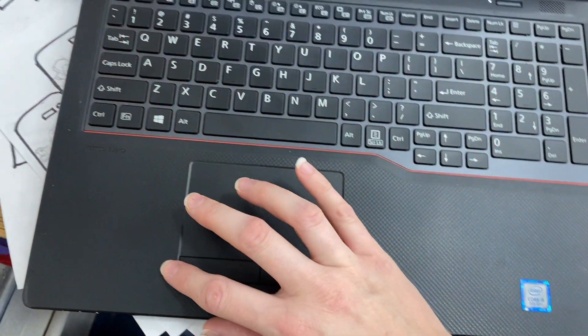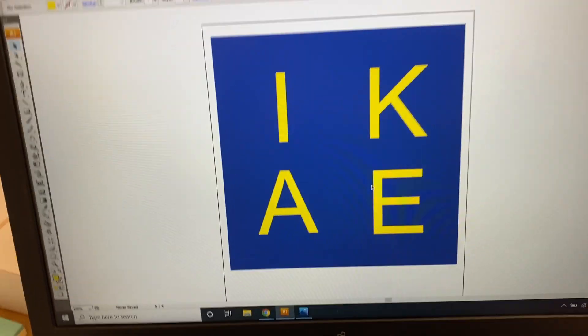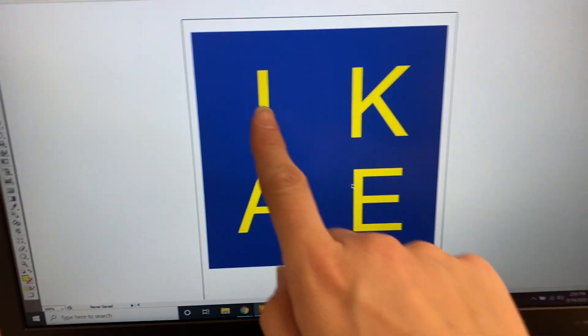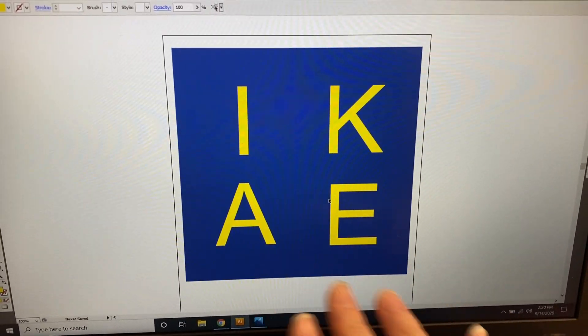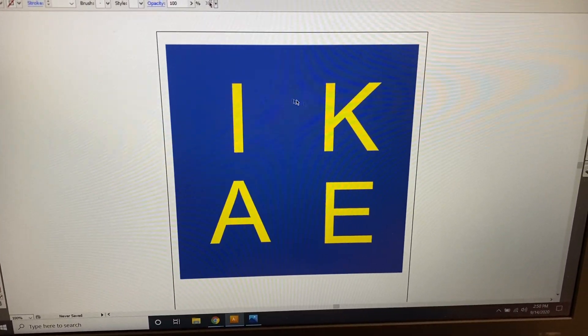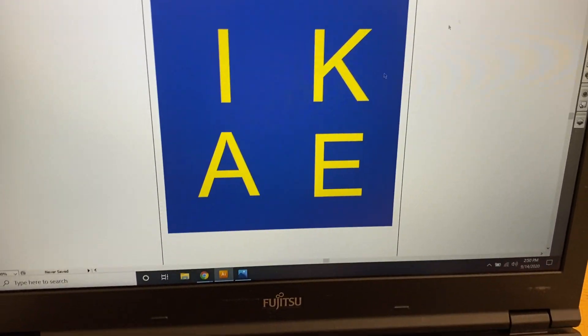Let me show you what they look like in color. This is the first one — using the Arial font like I talked about, simple and clean. It looks a lot more minimalist, like the furniture they sell, and I'm still using the blue and yellow colors.